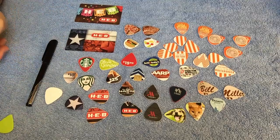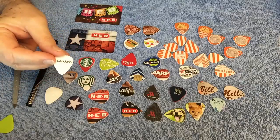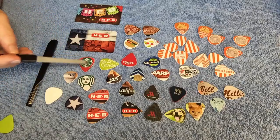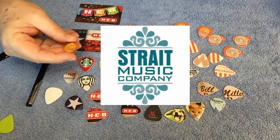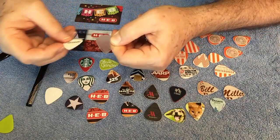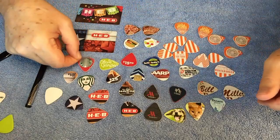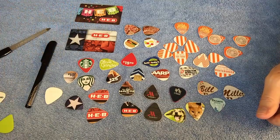My process starts by finding a pick that you like — for example, one from Sam Ash or a D'Addario pick. You can then trace it. If you want to center your pick on a piece of art, you either want a pick you can see through, like this one from Straight Music in Austin, or you can take a clear piece of plastic from packaging, cut it to the shape of the pick you like, and use that clear piece to lay on top of whatever credit card or gift card so you can see through and trace it out.